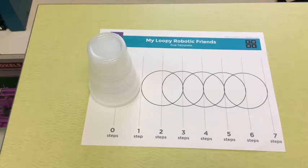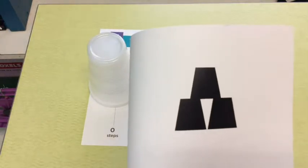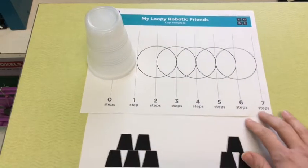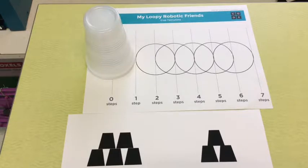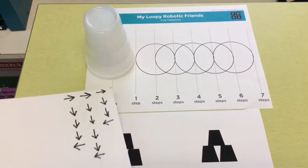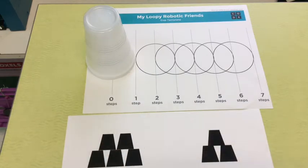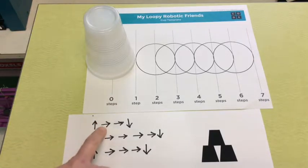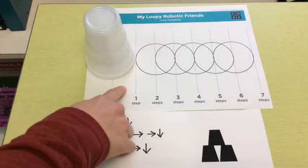The first program that we're going to write is a program to make our cups into this shape. My goal is to create this shape over here with my cups, so I went ahead and wrote a program for this. These arrows pointing up mean pick up cup, and these arrows pointing to the right mean move forward.